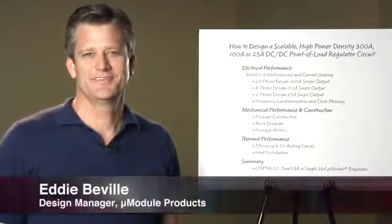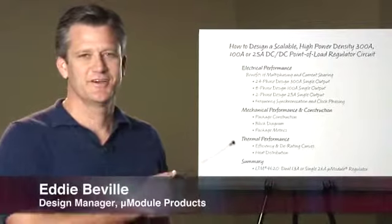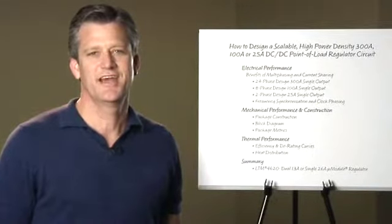Hello, my name is Eddie Bevel. I'm the design manager for micromodule products at Linear Technology. Today I'm going to talk about implementing scalable multi-phase power module regulators utilizing multi-phase self-clocking and very accurate current sharing.